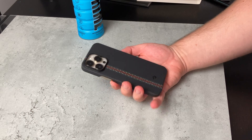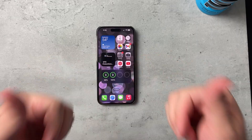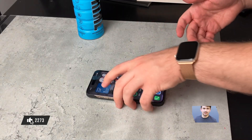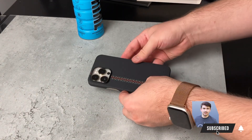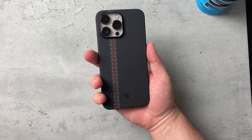I absolutely love how this case looks on the 14 Pro Max. I'll be leaving links in the description below. If you enjoyed this video, be sure to smash that like button, comment down below, and share this video — it really helps push my content out to more people. That's been it for me, I'll catch you guys in the next episode.